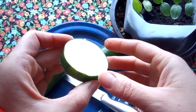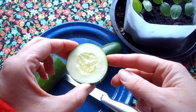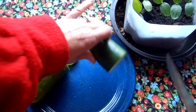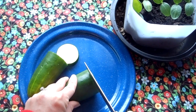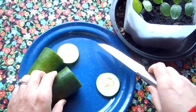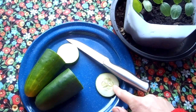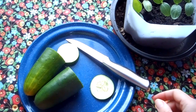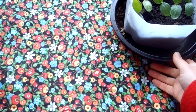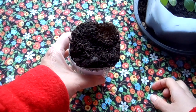I'm going to put a slice of cucumber into the dirt and see what happens. I think that might be too thick, so I'm going to cut a thin piece of cucumber. Like I said, this is a job that you need to ask for some adult help. Here's my thin piece of cucumber.